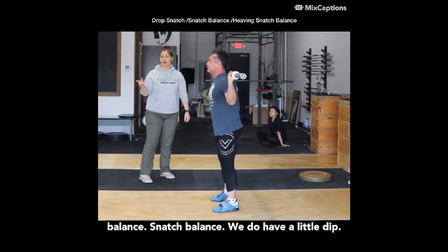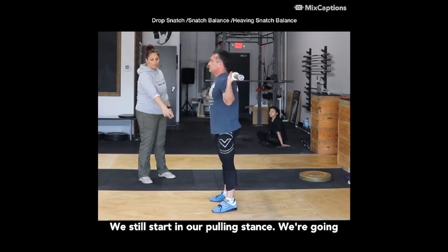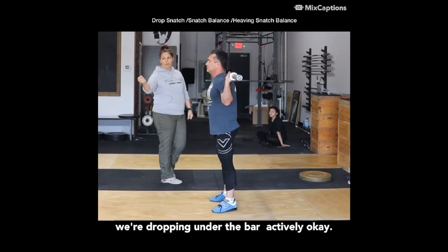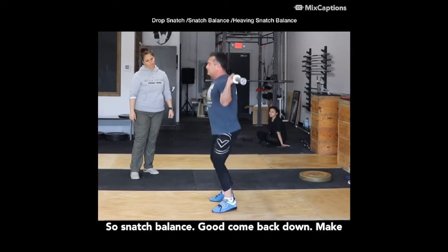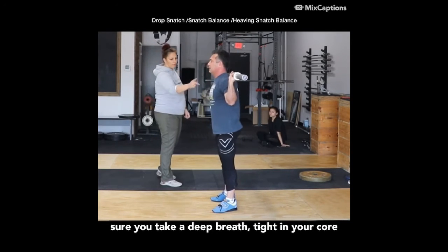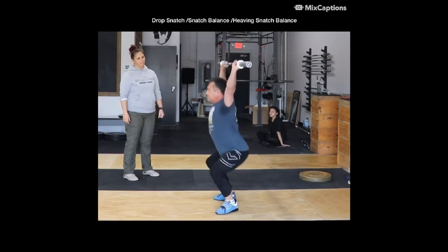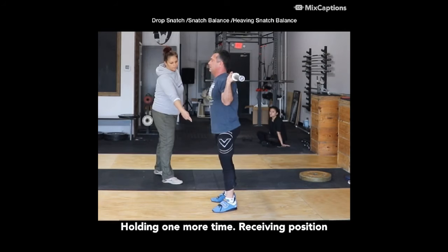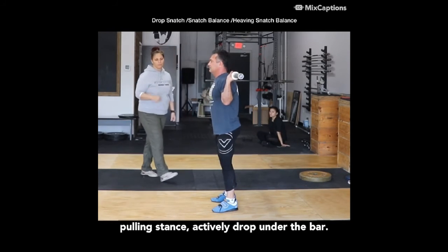The second one is the snatch balance. With the snatch balance, we do have a little dip. We still start in our pulling stance. We're going to do a straight down dip a little bit, and then we're dropping under the bar actively. Make sure you take a deep breath, tighten your core, tap dip, and drop under the bar. Recover. One more time — pulling stance, little dip, actively drop under the bar.